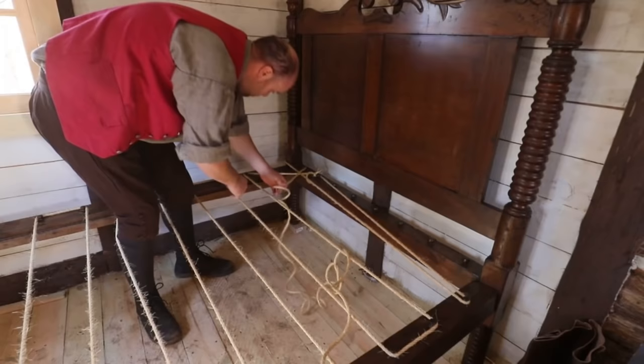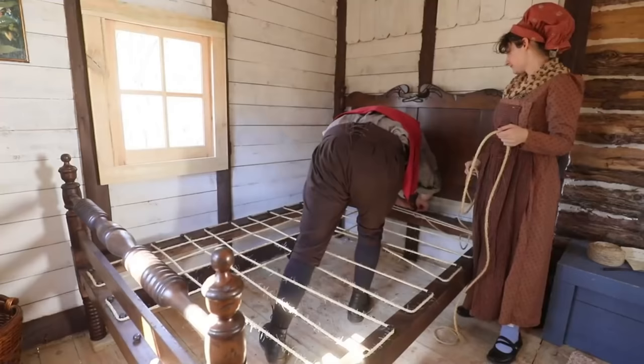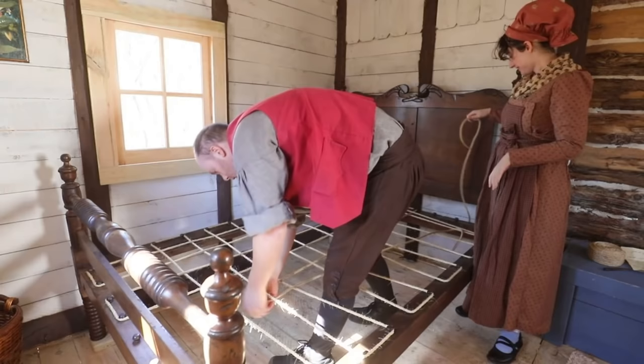So now we'll weave these - I believe that would be the best option - over and under. Don't trip. Like a basket. Exactly. Oh, I hope no one ever sees this because I'm quite sure it ain't supposed to look like this. As long as it holds, that's right. As long as it holds, and we're working with a broken peg.